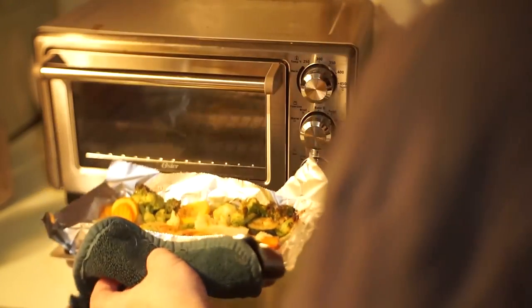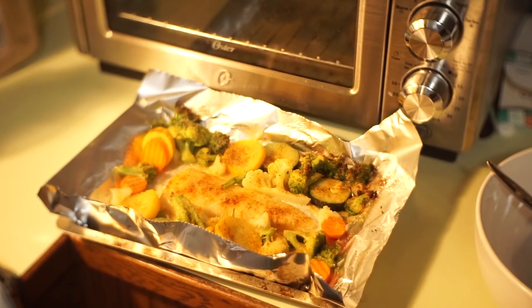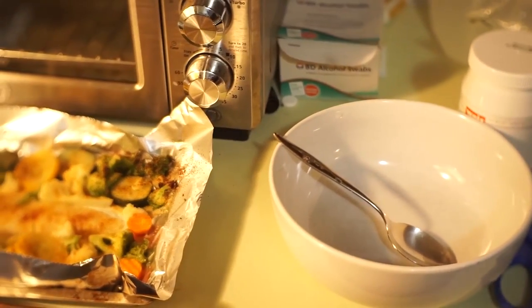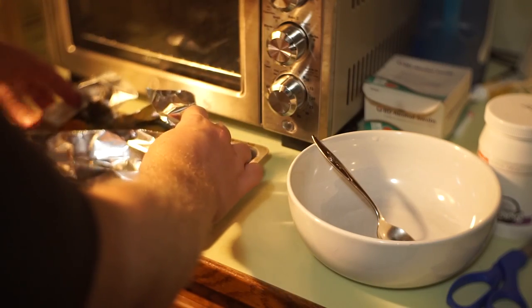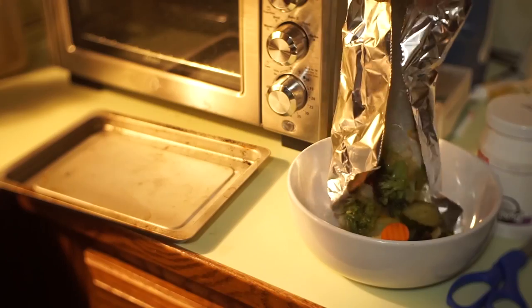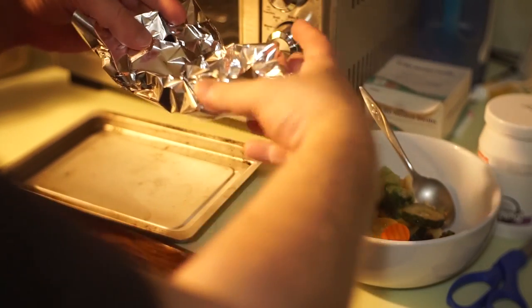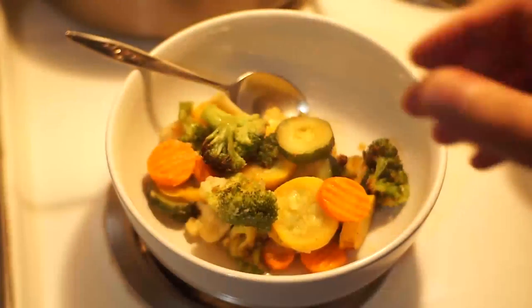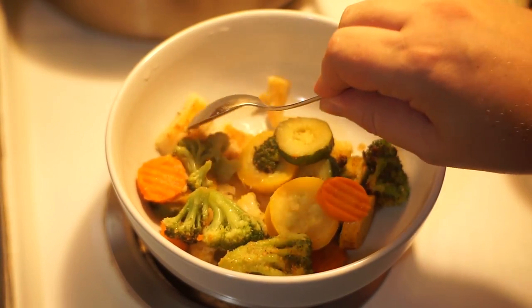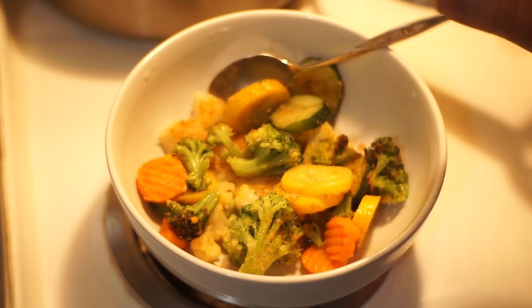I'm going to put it into the bowl, take this, move it upwards, take the sides and move them upwards as well, take this whole thing and put it into the bowl like that, and wait a little bit and discard the foil. And there we go.